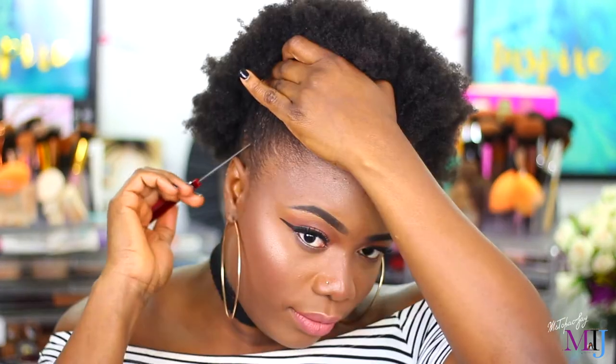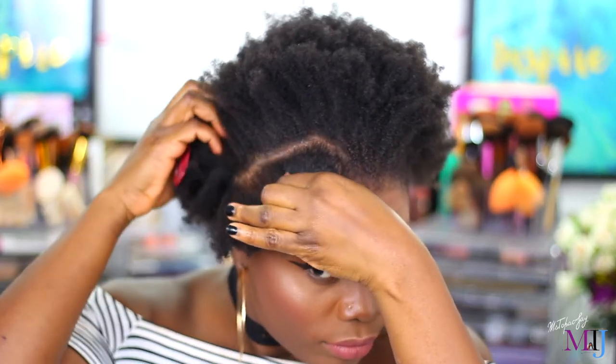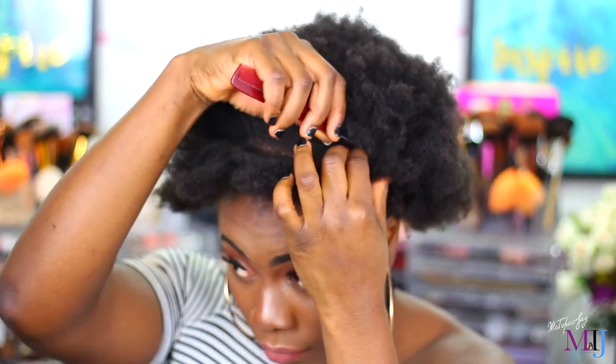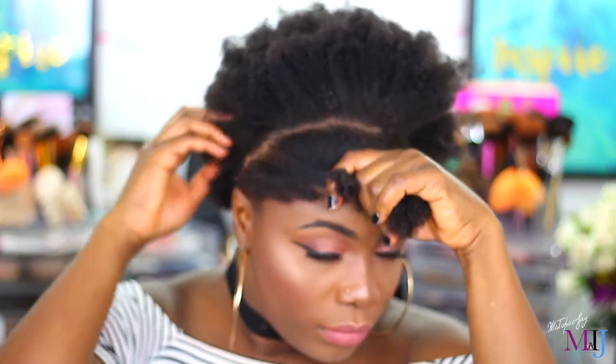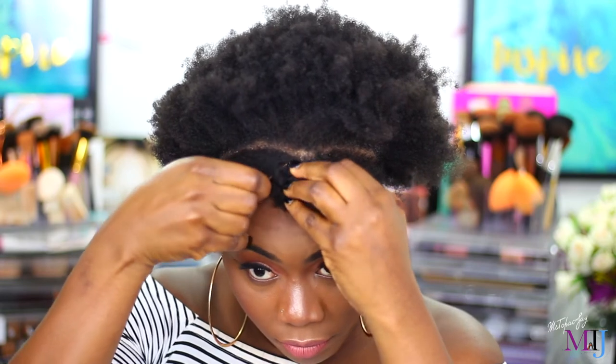First, what I do is make a part to get my leave-out. This is going to be my leave-out — the part that I'm making in the front. I leave out enough hair to cover the weft of the wig, even though the weft is not really that big because it's a flip-over style wig. I hold it with a bobby pin.